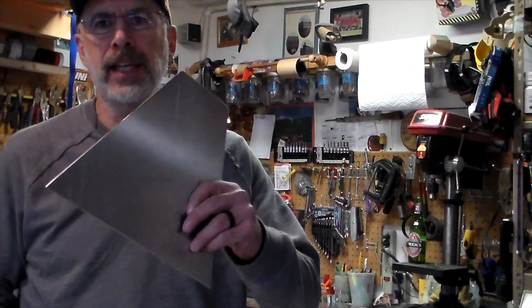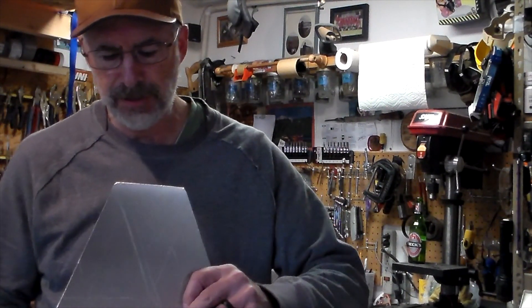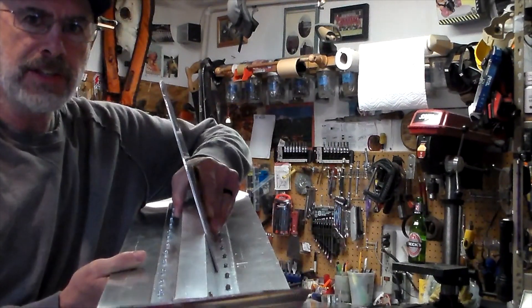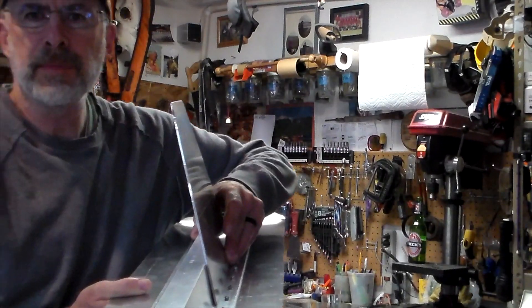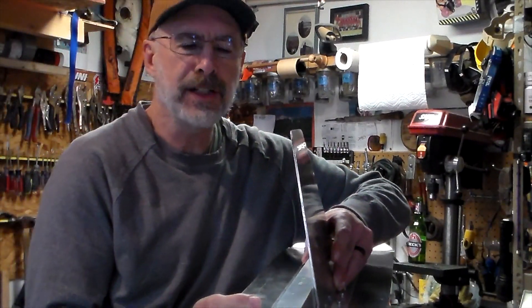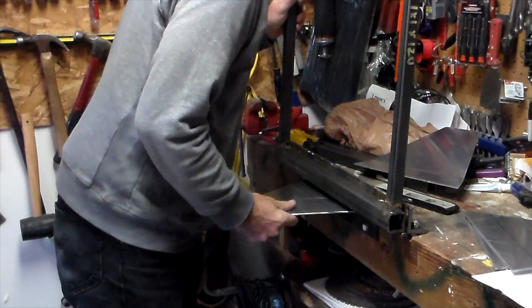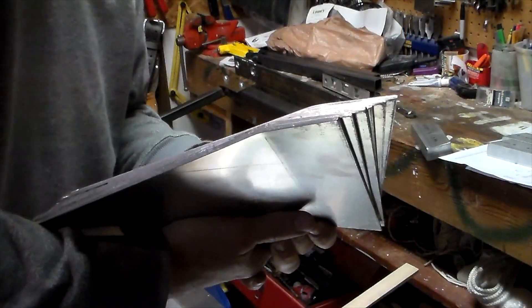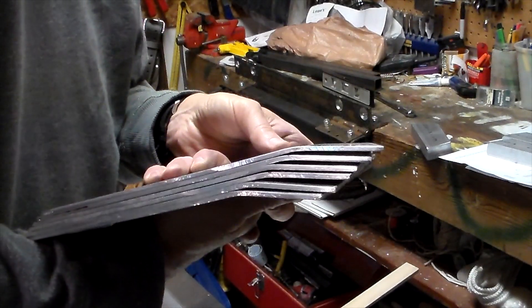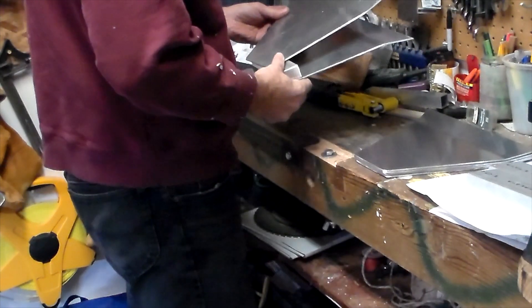Now it's time to bend the lifters to the right angle to fit on the skis. We need to make them so that they're vertical coming off. We got them all bent — now it's just time to assemble them.